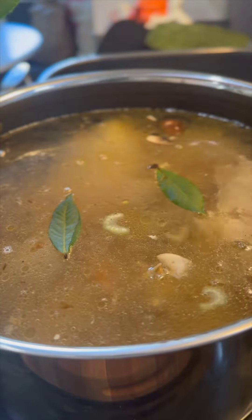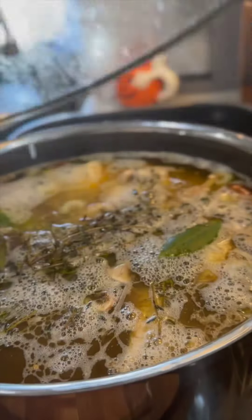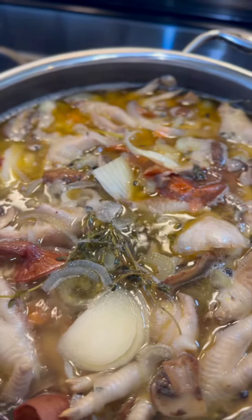Going in with the chicken, water, fresh thyme, bay, white vinegar, whole peppercorns — and you can salt this too if you want.